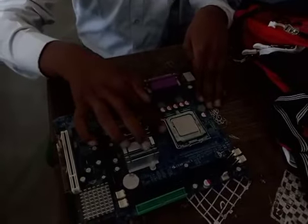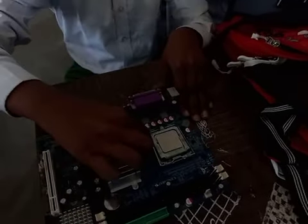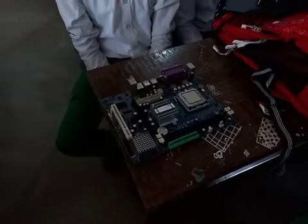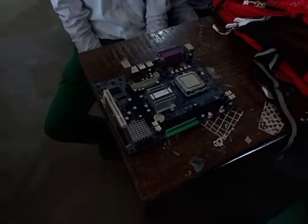Take a seat and put it in place. This is the motherboard assembly.